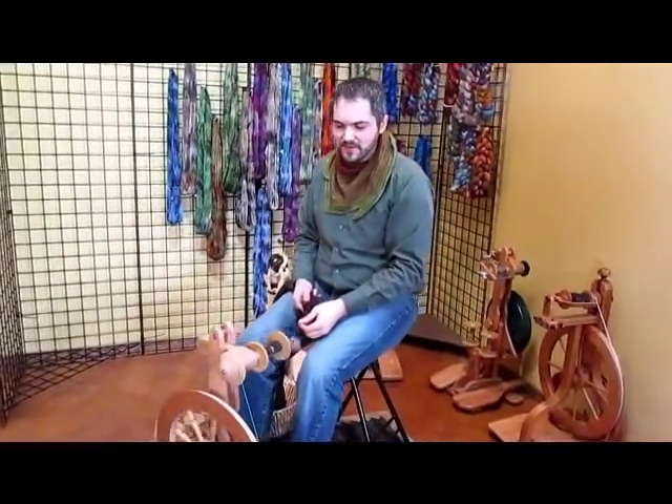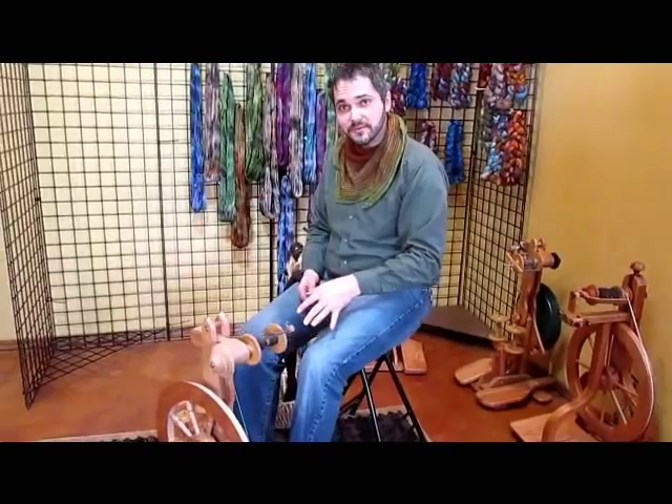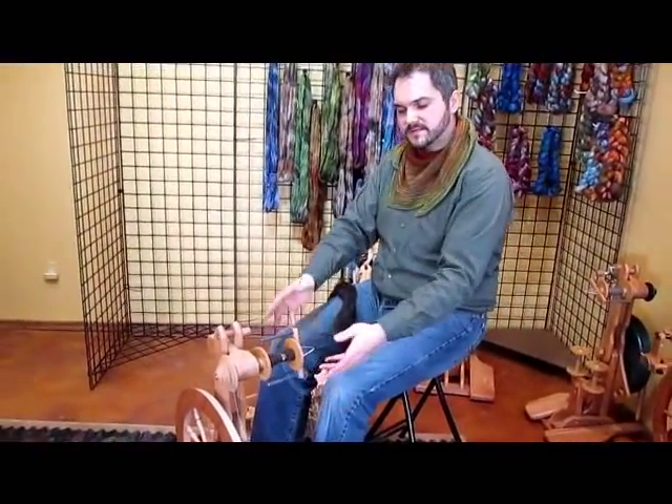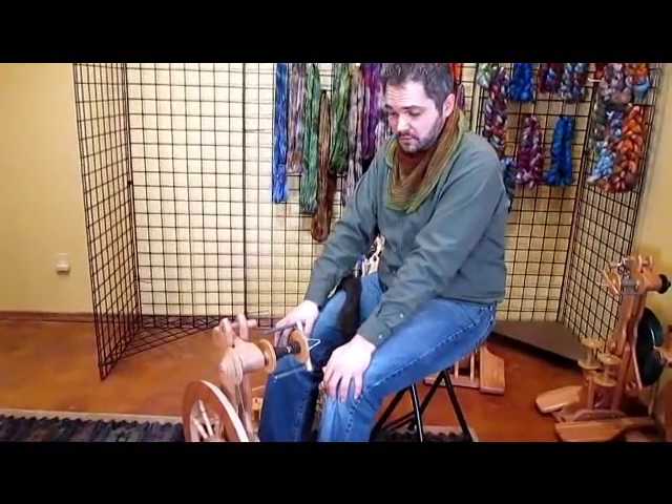Hey, so the Mazurecraft Rose is a really unique wheel. They're manufactured in New Zealand, out of New Zealand hardwood. There are some different features about this wheel that make it unique in the spinning world.